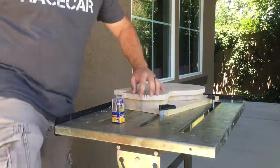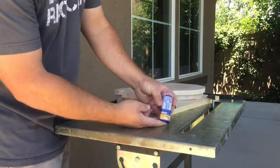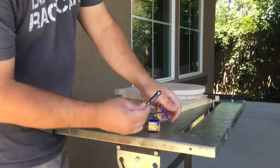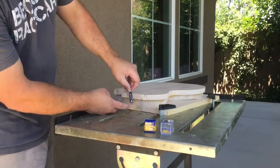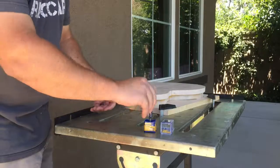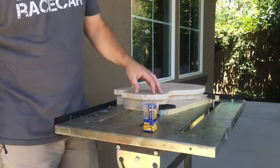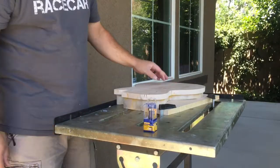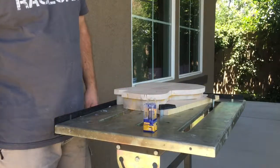Now we're going to trim this top piece flush with the body. The easiest way to do that is to use a flush-trim router bit. It's got a bearing on the top — this is a pre-flute one so hopefully it'll last a little longer. The bearing rides along the body and trims the wood down. It's important to make sure your piece is held down tightly — I've pushed it against the edges of my workbench and clamped down a piece I cut off the top so it'll be nice and steady for routing.